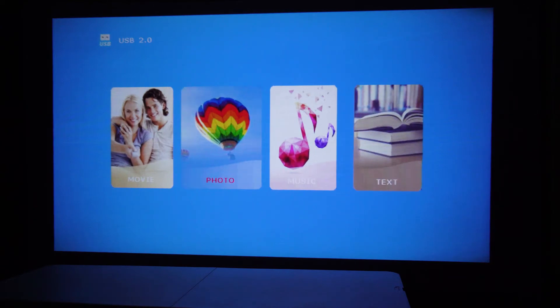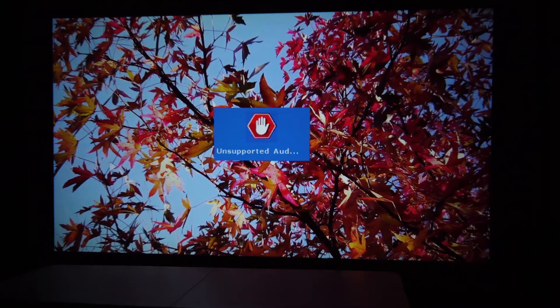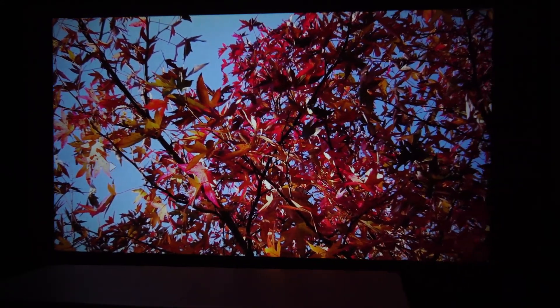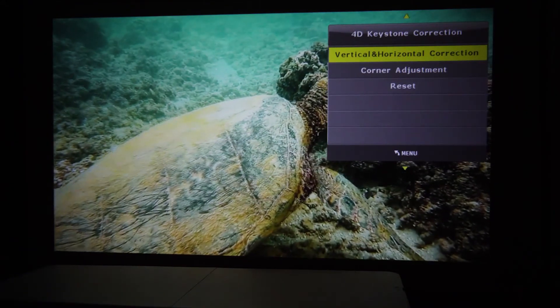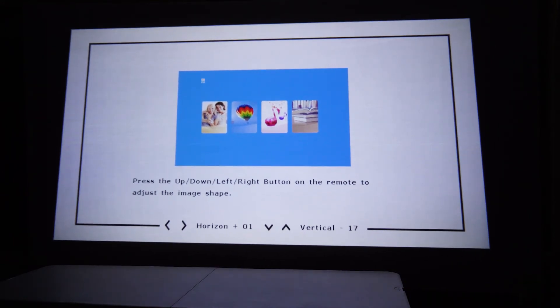The USB interface for the projector is pretty basic but easy to navigate. You can see the colors of the projection are rich, nicely saturated, and fairly vivid. Blacks are very dark and there's very little distortion or loss of contrast. If your projector is on an angle, you can adjust both the vertical and horizontal keystone using the remote control to tilt the image and get it square.